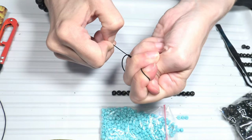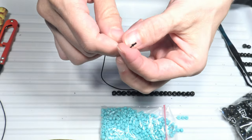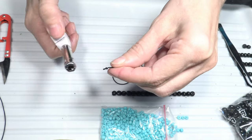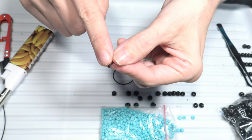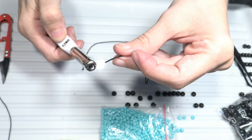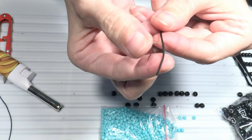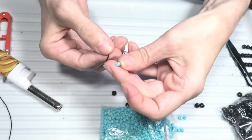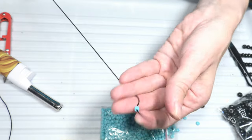I have tightened this knot, and in order to prevent it from opening I will burn it with my lighter. This way it will not open anymore. Now I will take the other end of my cord and burn it to make it pointy. If it is pointy, it will go through my beads. I will take one of those turquoise beads and put the bead at the end of my cord.